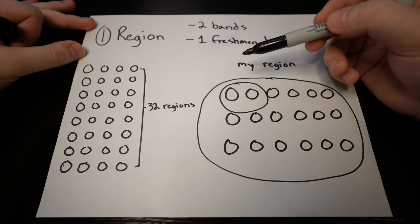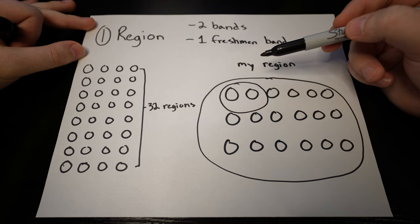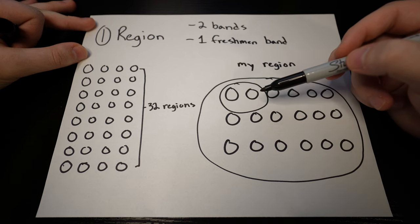Back in 2020, I made the Texas Allstate band, and it was something that I worked very diligently towards. If you aren't from Texas and aren't sure how this process works, I'll give you a quick rundown. TMEA splits the state up into 32 different regions in which you will audition for a region band. My region was made up of two bands and one freshman band, in which the top two people advance to the area round.